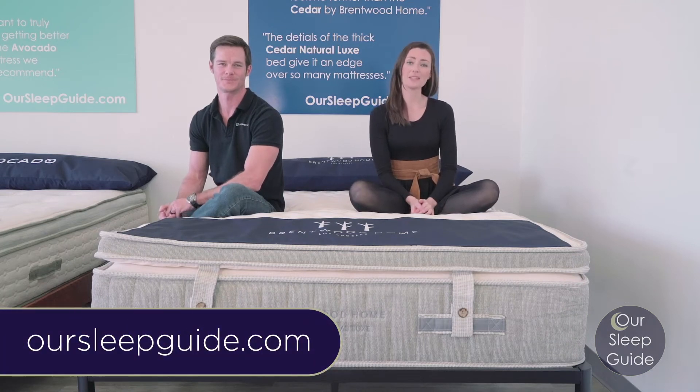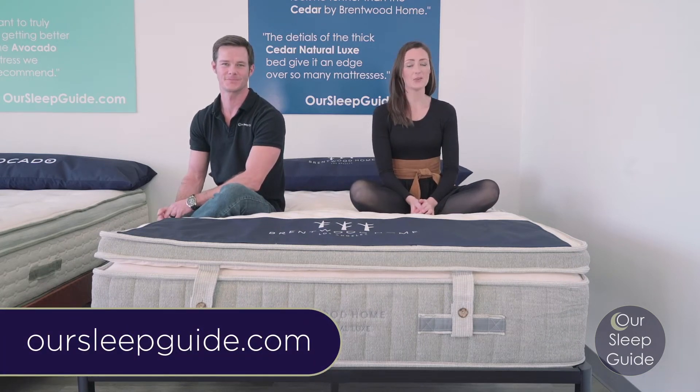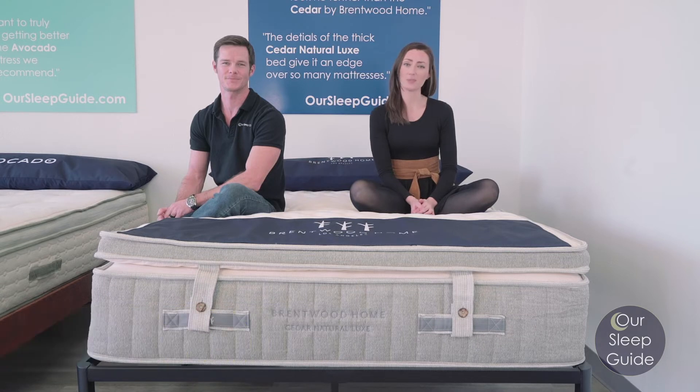Hey there, Crystal and Justin here with OurSleepGuide.com. Today we're going to be doing a review of the Cedar Natural Luxe by Brentwood Home.